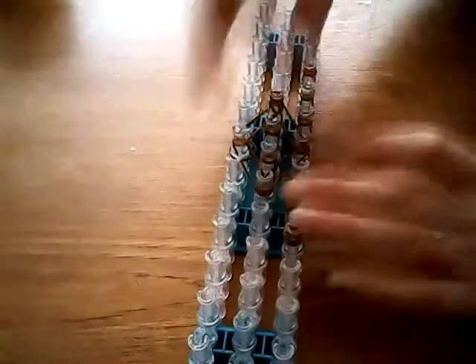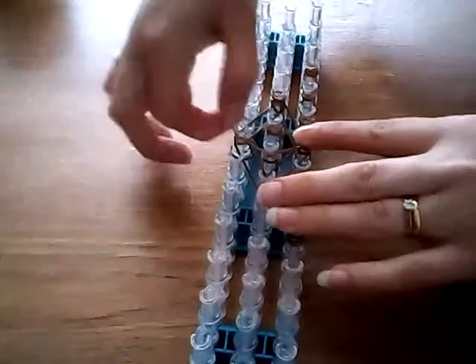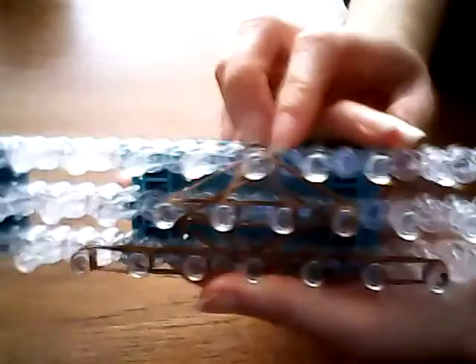I'm going to take one more band and in the centre of the diamond, we're going to make another diamond — like a triangle band but a diamond — to hold it all together. So that's going here and down to the bottom. And once you've done that, you can loop up.